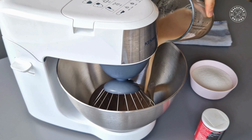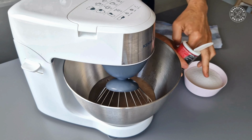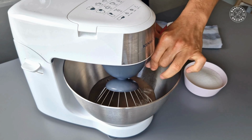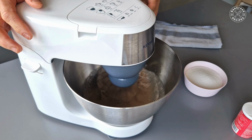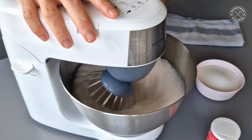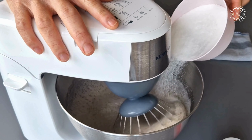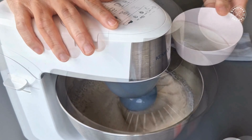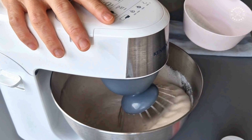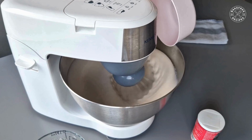Mix the cold potato protein mixture in a mixer bowl with a pinch of xanthan gum, then beat until the meringue forms a soft peak. Add the sugar in 3 parts — this allows the sugar to incorporate slowly into the meringue. Adjust the speed to high, then continue whipping for 8 to 10 minutes.